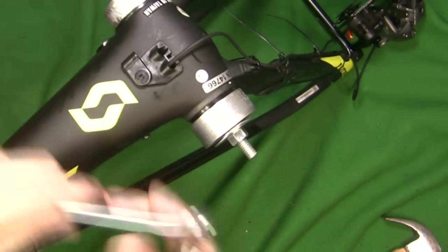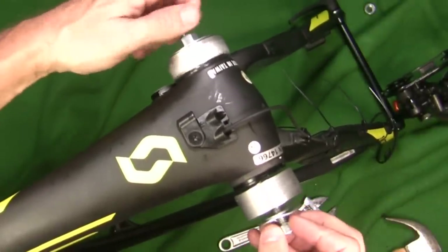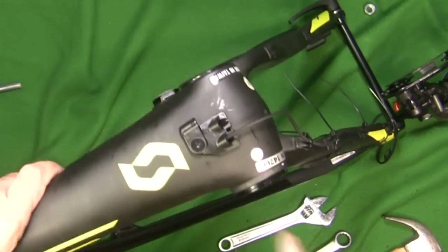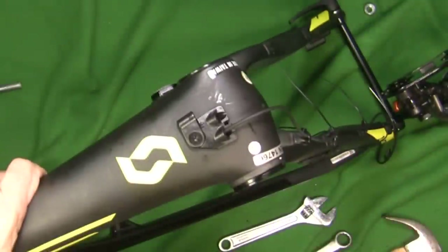I've never put on a press fit bottom bracket before, so I was surprised how much pressure it actually takes to put one of those on there. There you go — my press fit bottom bracket is fully on now.